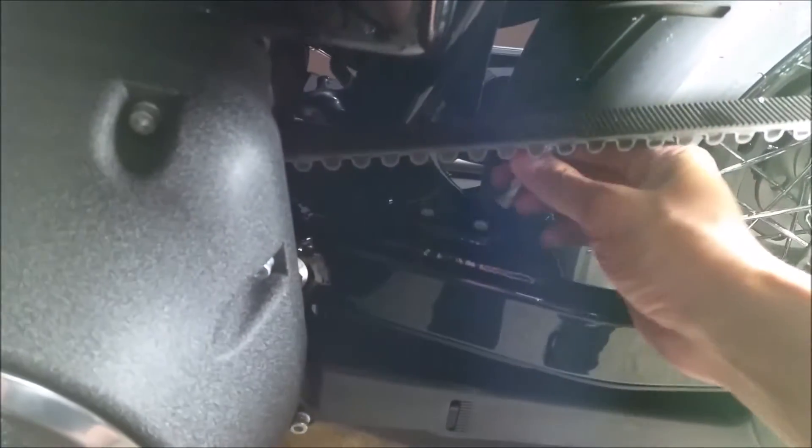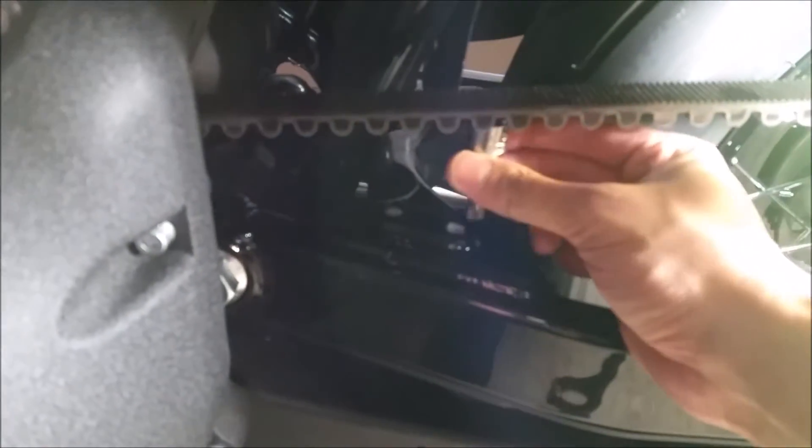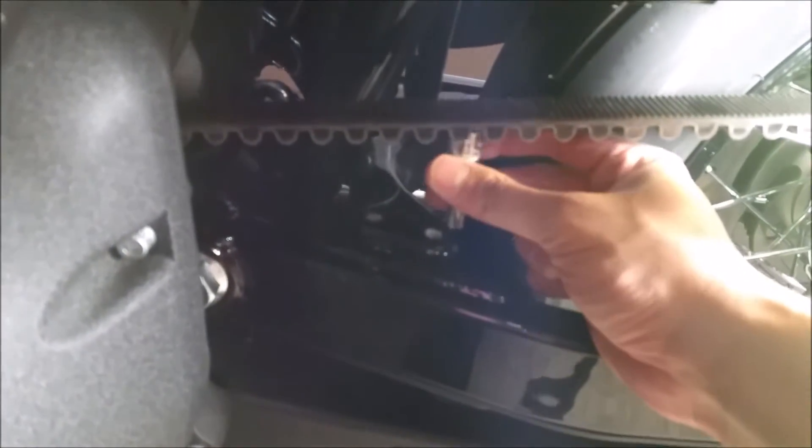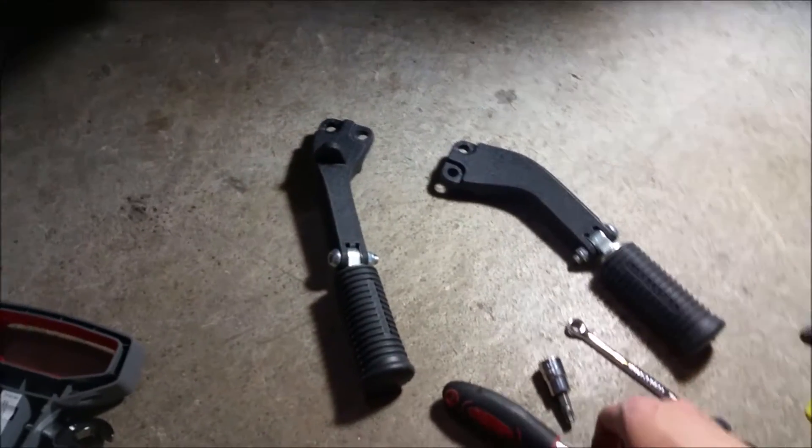Here's a trick I did. Here's the clearance I'm talking about — it hits the belt. That's the point of loosening the belt, so you can put a socket on top of this and use your tools. If you have a slim Torx bit in a socket, then sure, it will work. I just didn't have that — I only have the most basic tools.